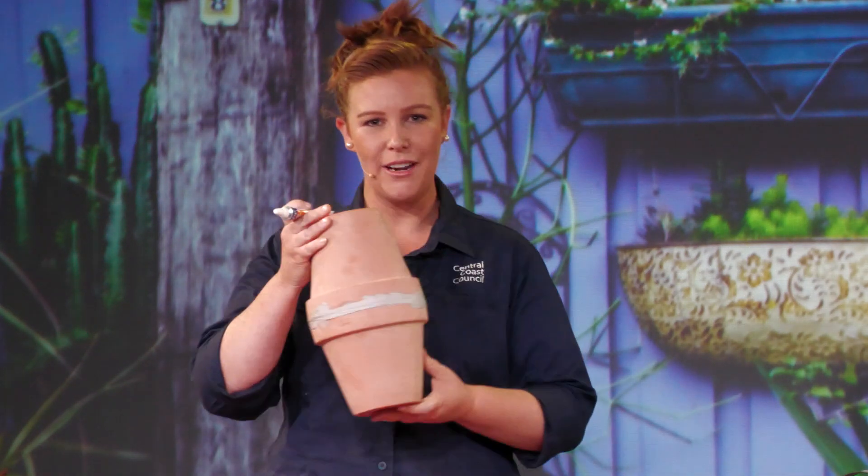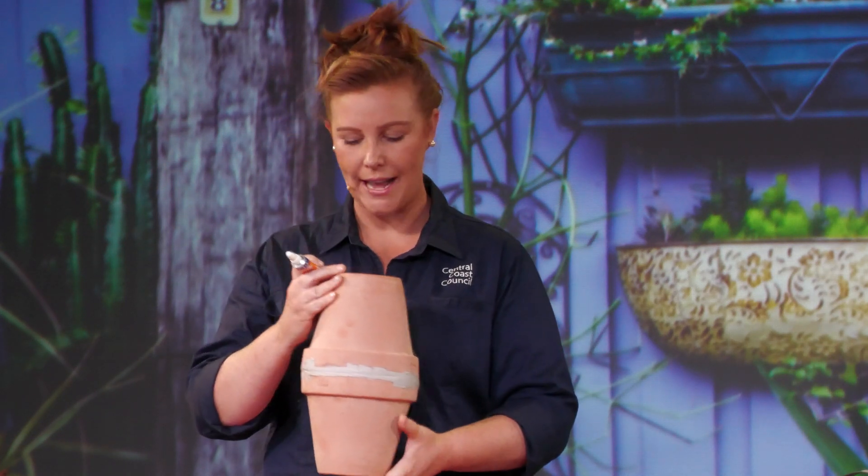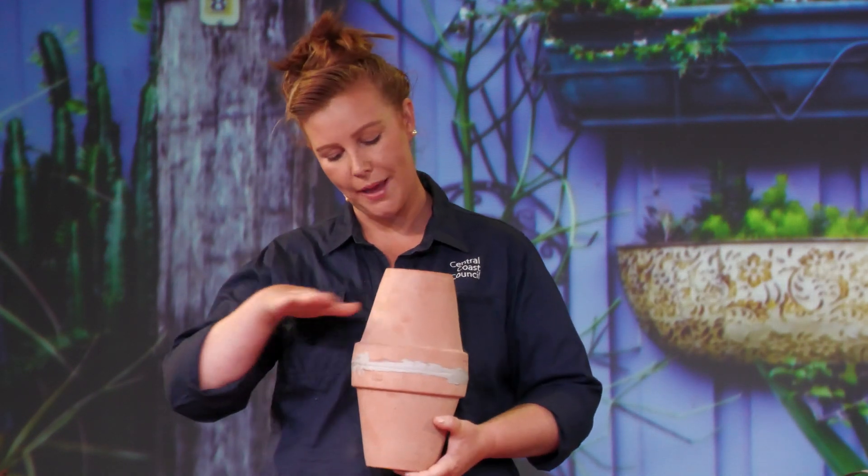If you use a silicon based glue, you can seal that bottle cap into that hole in the bottom, and then all you need to do is use the glue to seal your two pots together just like that. And then you'll create an oya that has a hole in the top that you can bury into your garden so that the soil comes up to about that level.